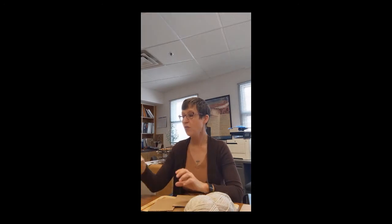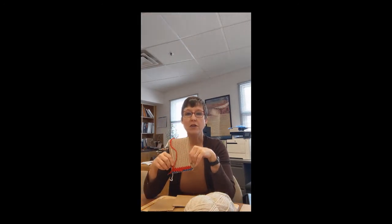I'm the Instructional Coordinator here at Bosque Redondo Memorial at Fort Sumner Historic Sites in Fort Sumner, New Mexico, and today I'm going to talk about making your own cardboard loom and talking about weaving.